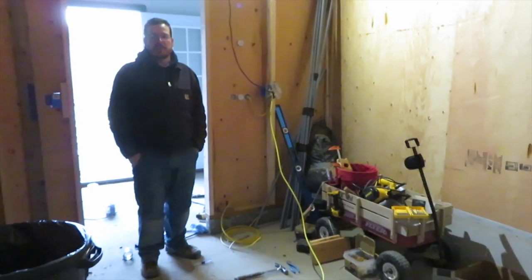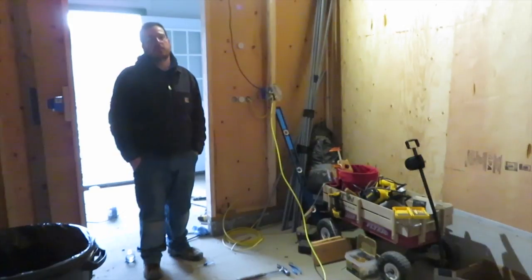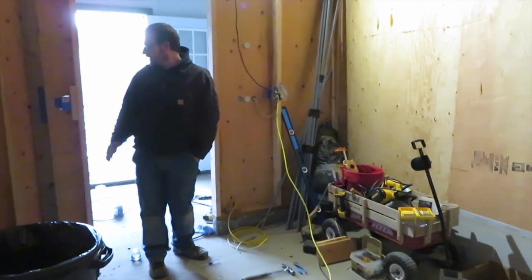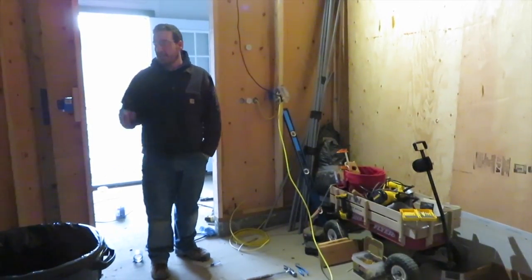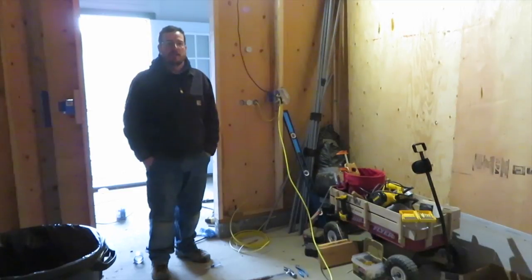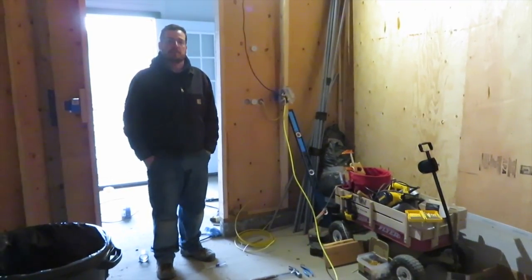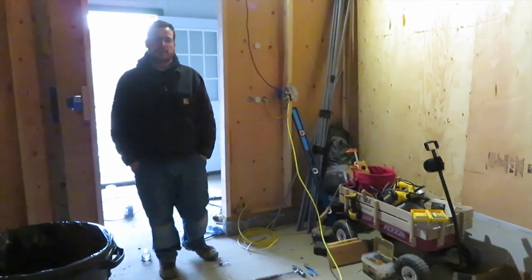Now that we have a panel installed in the dairy and some temporary service going, the next step will be continuing to rough in the rest of the walls so we can get an inspection, then cover the walls, and then there'll be some finishing up with some surface-mount stuff, and then we'll get final inspections. It's all electrical right now — that's what we're focused on.